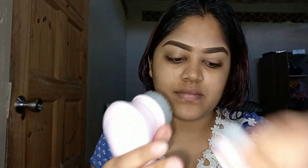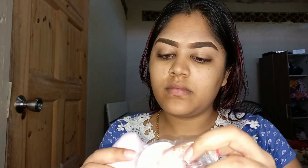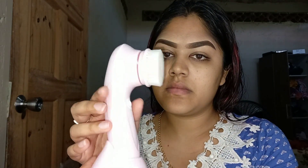This is the second brush that you will be getting, and finally this is the last brush that you will be getting with this facial cleansing kit. Additionally, you will be getting a holder to put the brush on, so the brush can remain standing whenever you feel like it.